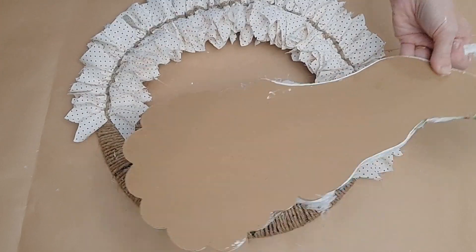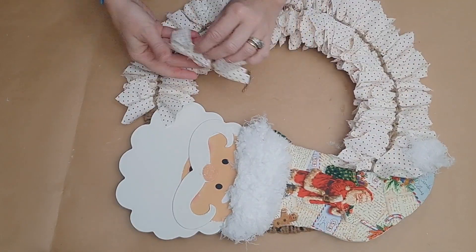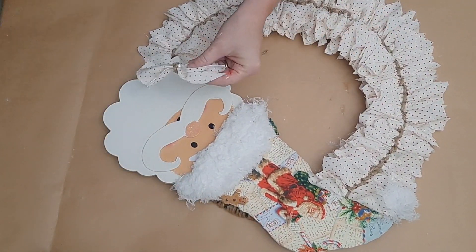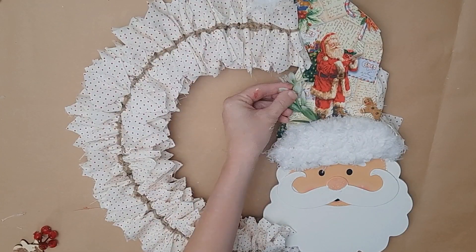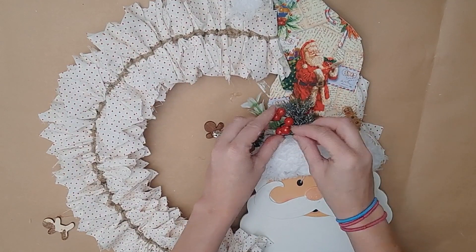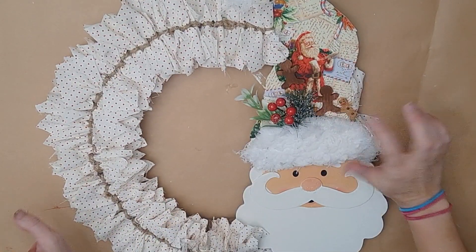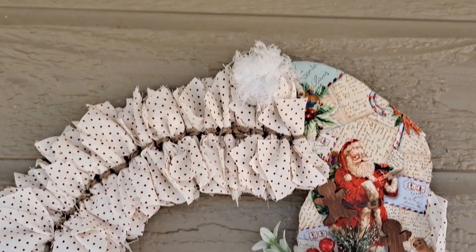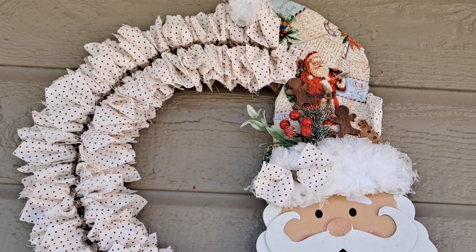I hot glued my Santa down to my wreath form. I'll have a space at the top, bottom, and sides of the Santa where I want to add a few more little fabric ties to fill everything in. Once everything is filled in, we can begin to embellish - it's so customizable and easy! I grabbed these little wood gingerbread men from Dollar Tree - they come 12 to a pack. I painted a couple with brown paint, added some greenery and berries to Santa's hat, then added two of these gingerbread men. I also added one more little ribbon tied to the brim of his hat. I think this is absolutely gorgeous - it gives me vintage vibes.